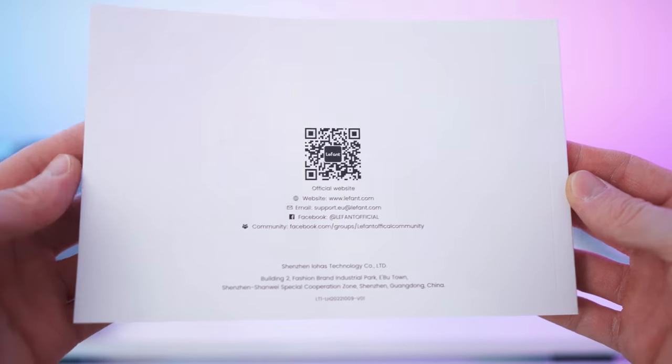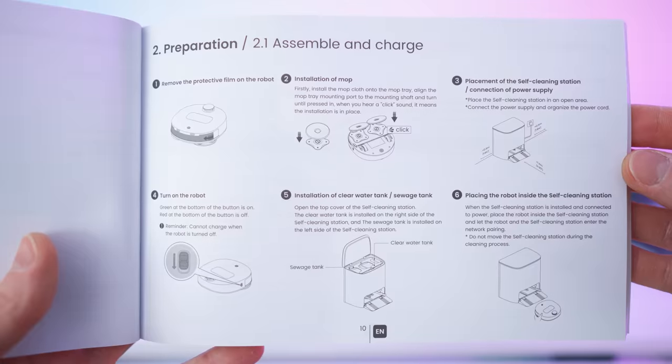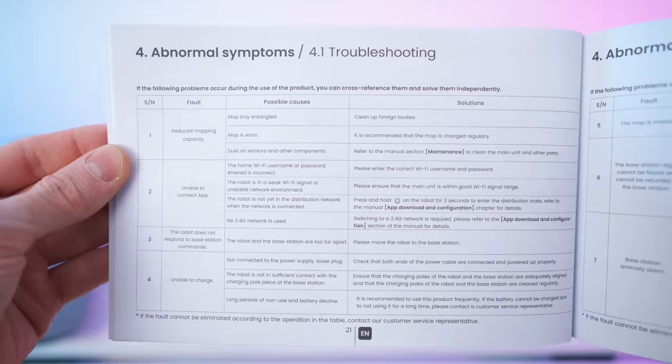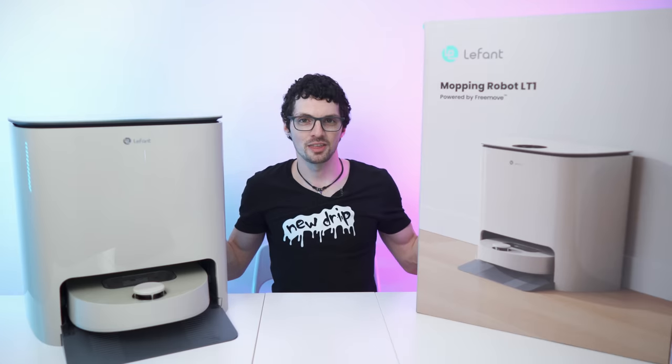And lastly a detailed manual — super thick, multi-language of course. On the back we have the socials — twenty-one of them — and the rest is just warranty. Done with the unboxing, let's get to my first impressions and then a close overview.